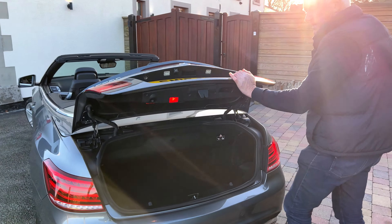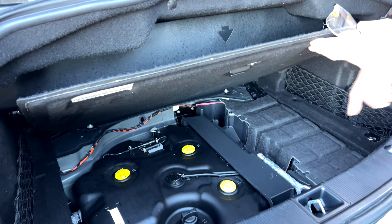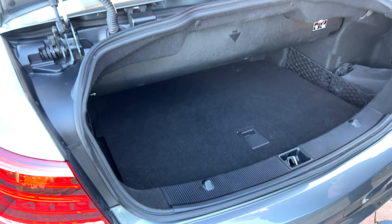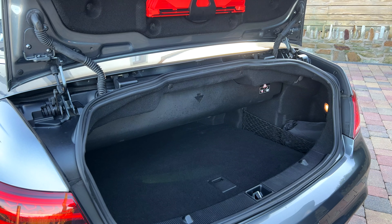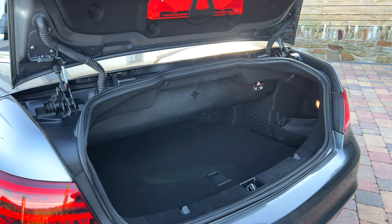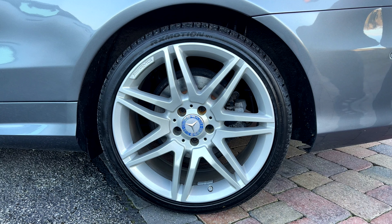You can see it here with the roof down and it is a pretty, pretty car. I'll open the boot here and have a quick look inside. Under that berthboard there you've got the AdBlue tank, which has just recently been refilled. When the roof's not down it gives you a much bigger boot.